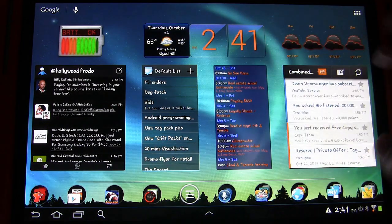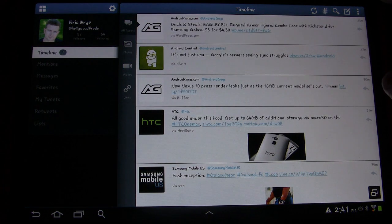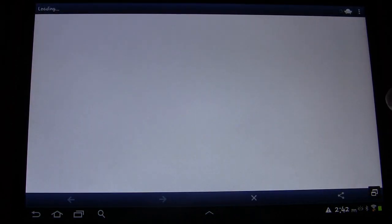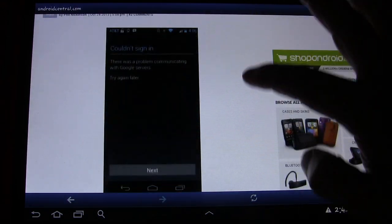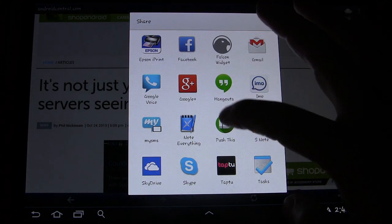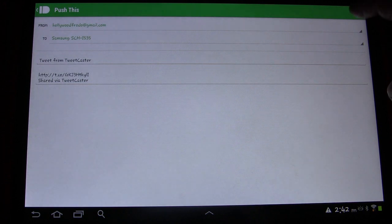Let's open up my Twitter feed. Here you can see an article tweet from Android Central. Let's open that up in Readability. While it loads, you can see the share button down here. If I click the share button, one of the options is 'Push This.' I can click Push This and push that link over to my phone, click Send, and it's sent.